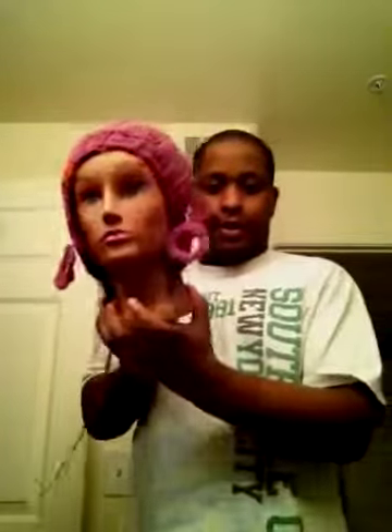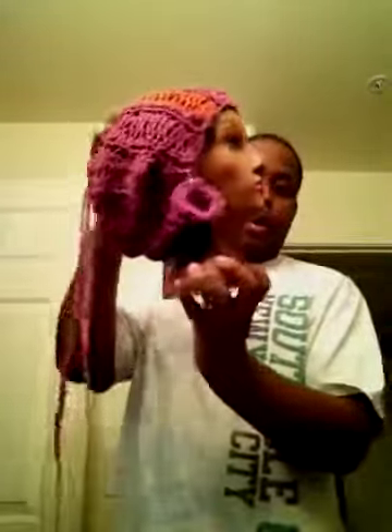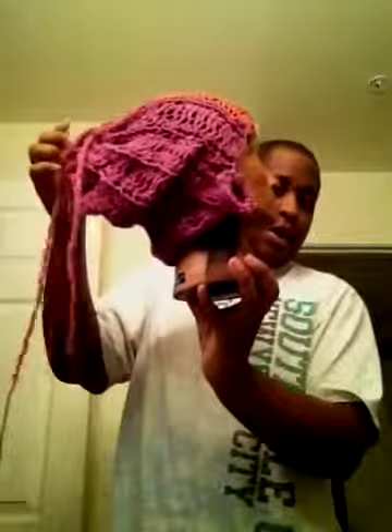So let me get something else to show you what I made too. This hat — and it's still here with a drawstring, everything's with it.